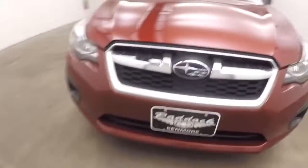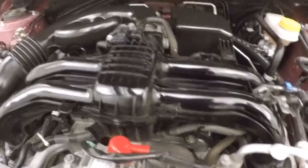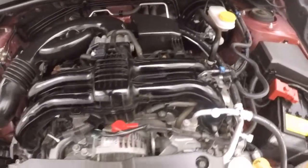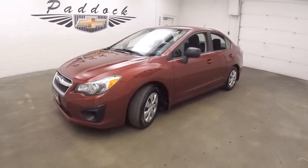Looking underneath the hood. Under the hood you've got your two liters, boxer engine — one set of pistons facing one way, one set of pistons facing the other way. Good on gas, plenty of power. It's a 2014 Subaru Impreza.